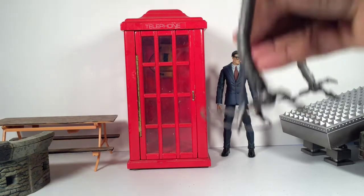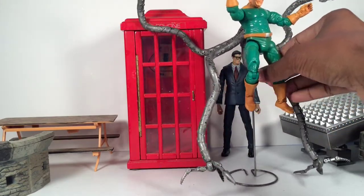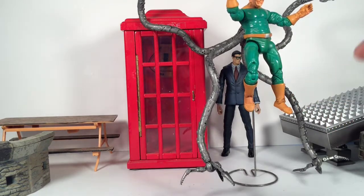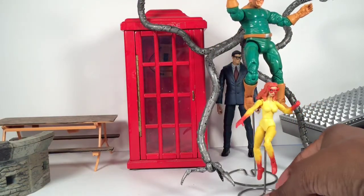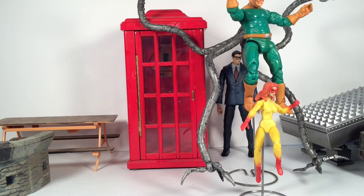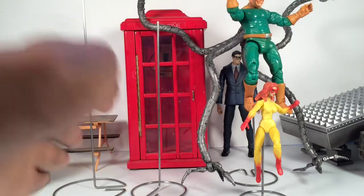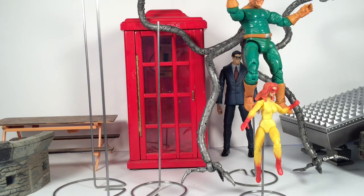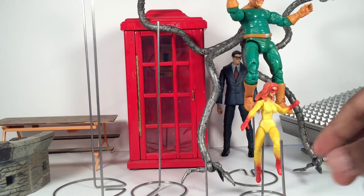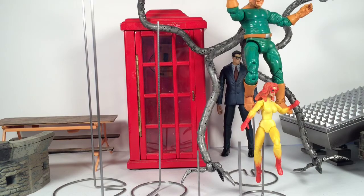I like to use flight stands — a friend of mine made these for me in different sizes: tall ones, medium, and small ones for Marvel Universe scale figures. I'll pull some out so you can see. You can get really high flight poses with the tall ones, medium size for mid-air poses, and smaller ones if you want somebody closer to the ground but still elevated. They're awesome and well crafted.